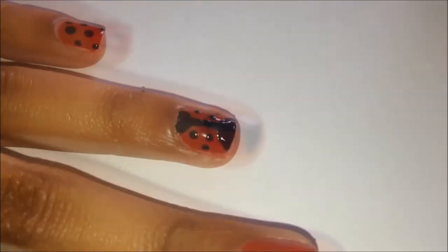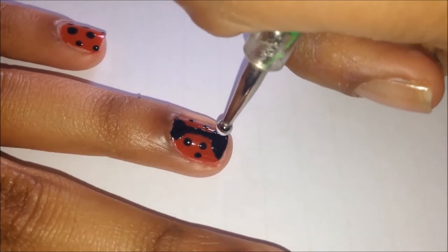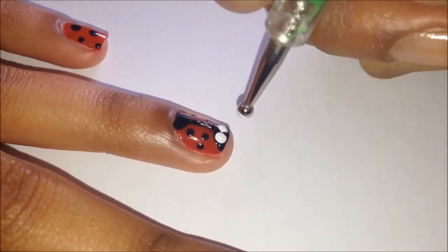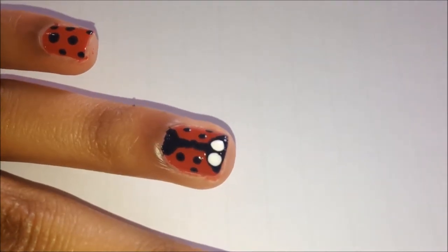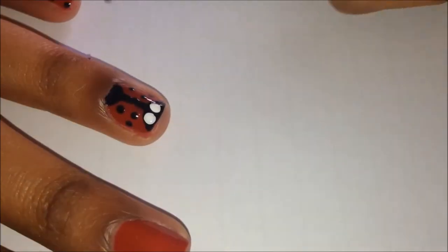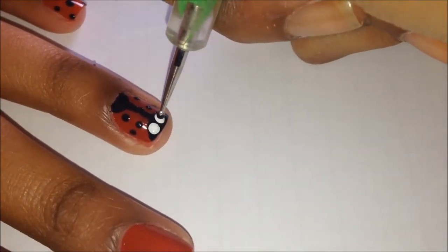Now that the face is dry, go in with a larger dotting tool and some white polish to start the eyes of the ladybird. Then go in with a black polish just to finish off the ladybird's eyes.